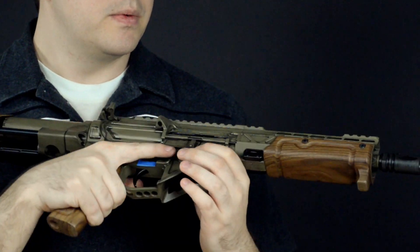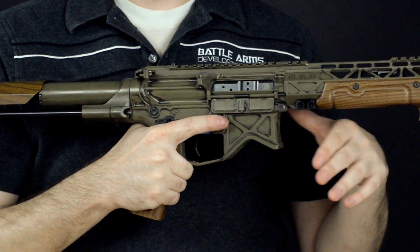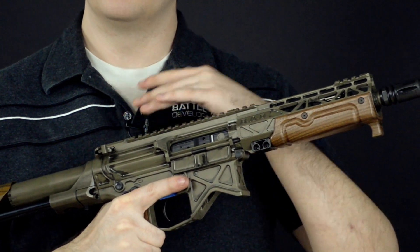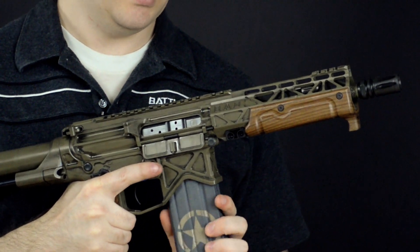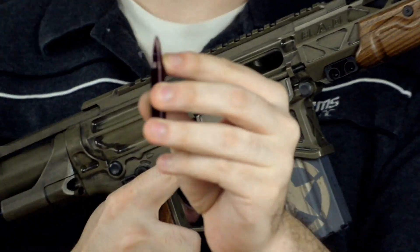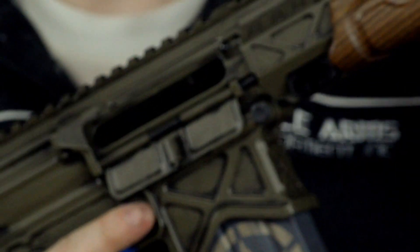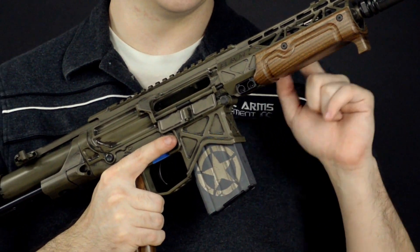If something worse were to happen — let's say you had a load that was under-loaded and you didn't know it — there is the potential that you've got what's known as a squib, where the projectile did not make it out of the barrel and has jammed the barrel. It's always important that if it goes click but does not fire, when you clear that chamber, make sure the bullet is still in the case. If the bullet is not in the case, it's probably stuck in the barrel, and this needs to be taken in for service because you're not going to be able to get a stuck bullet out in the field.